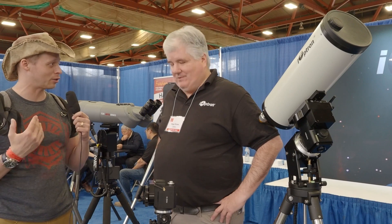I am here today at iOptron. You all know I have two mounts from iOptron that I've used a lot for a long time. Roger, could you tell me something about the newer mount?